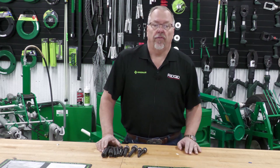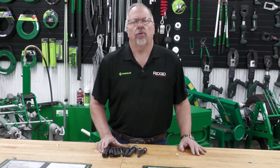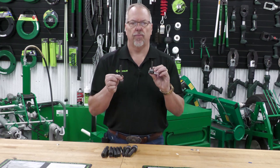Welcome back. Brian here from the Greenlee Training Center in Rockford, Illinois. Today's Electrical Shorts — let's take a look at the new draw studs. Manual draw studs, small knockouts.